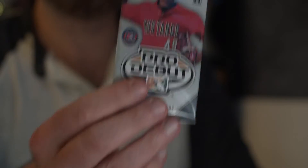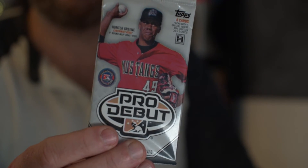First pack, pack number one, 2018. Eight cards per pack, Pro Debut. We're looking for base card parallels — orange, green, black, red — image variations, Ben's Biz inserts, and autographs one out of 18 packs. So hey, we might pull an autograph. You never know. Ripping packs.